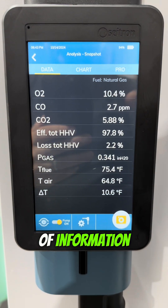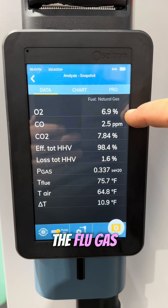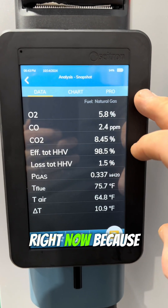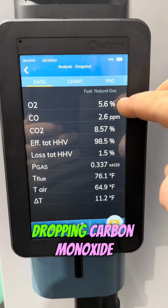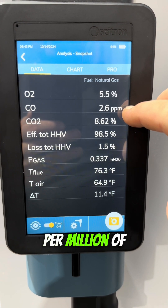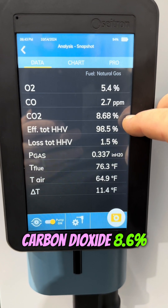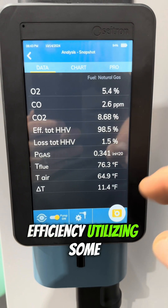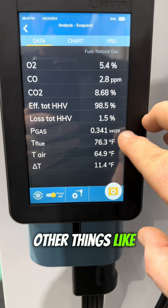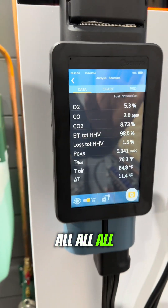It's telling us a whole bunch of information — but what does any of this mean? It's analyzing the oxygen levels in the flue gas: at 6.5%, bouncing a little. Carbon monoxide: 2.6 parts per million in the flue gas stream right now. Carbon dioxide: 8.6%. Efficiency, utilizing some math and equations, is at 98.5% — that's crazy. And there are other things like the temperature difference of air going in versus going out. All very useful information.